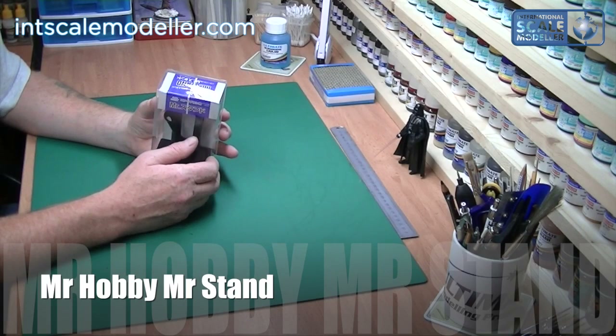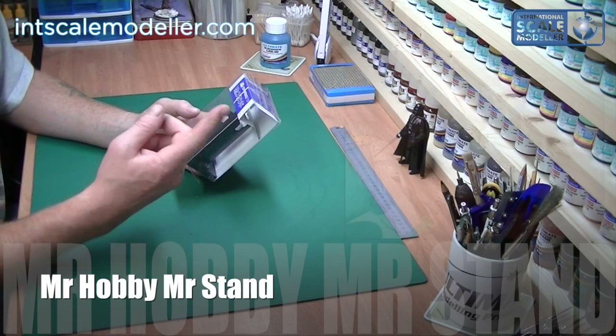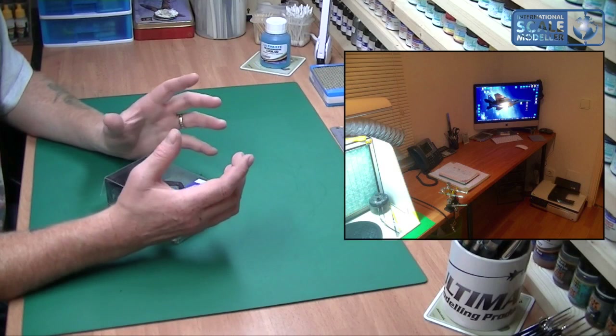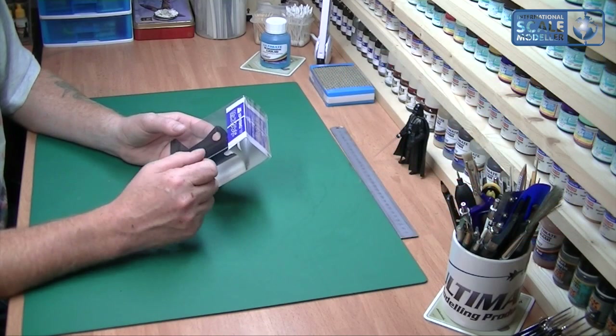The Mr. Stand is a little standalone airbrush holder. As you can see from this picture, my workbench is quite close to my computer and everything, and I've got all these airbrushes just sat there. I can't fit four on that holder, so I needed another one while I'm spraying — just to be able to pop an airbrush in and out for whichever one I'm using at that time.